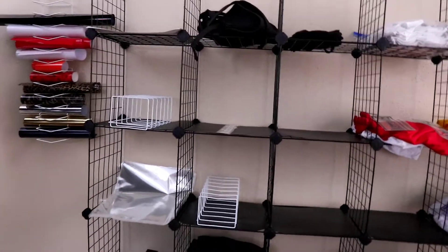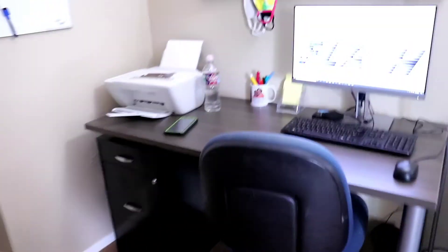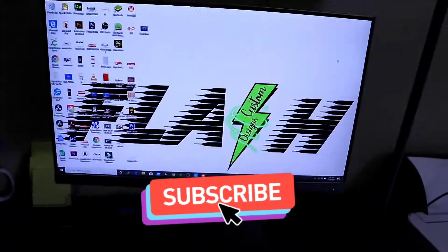This is what I plan to have — all this full of inventory. I'm really excited about that. Anyways, that's it! Like, comment, and subscribe. Flash Custom Designs — thanks, see y'all next time, bye!